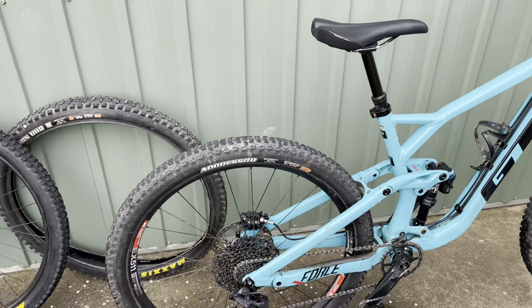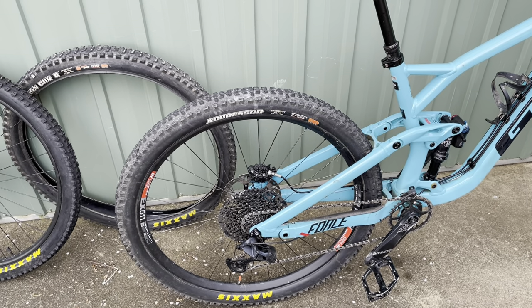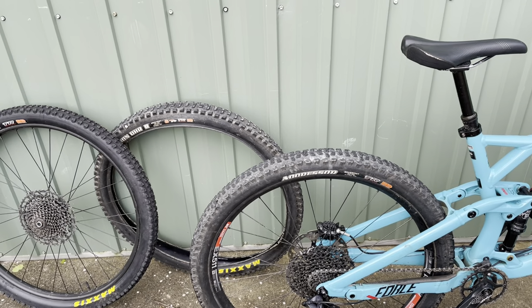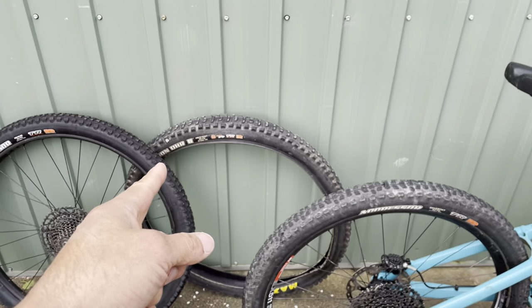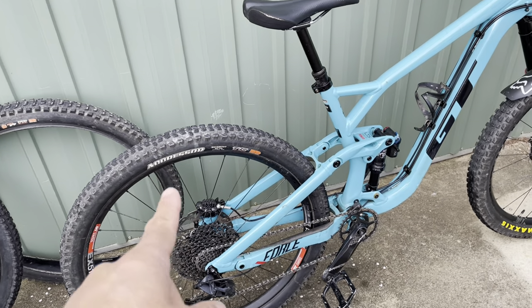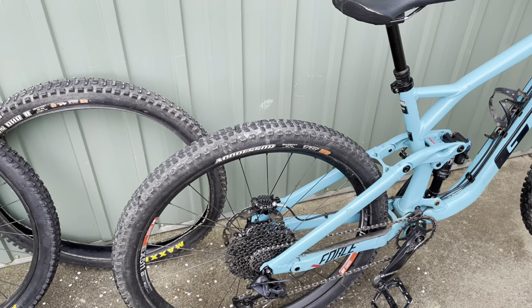So today is my first ride at Eagle Mountain Bike Park with the Aggressor back on now that we're into spring. And the difference — I know that it is apples and oranges — but the difference between the Max Grip DHR2 and the Aggressor, I think it's a 2C compound, so it's obviously a lot faster rolling.